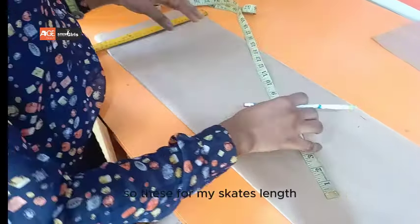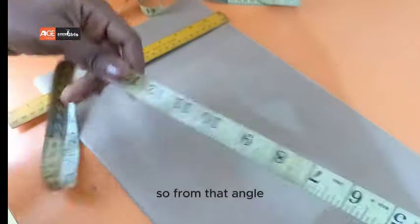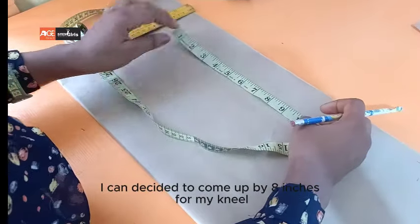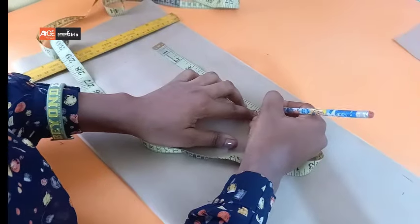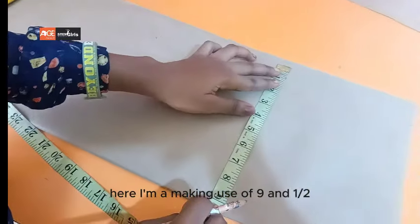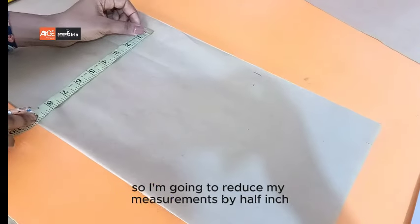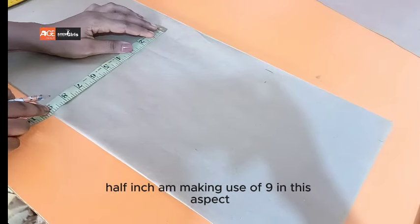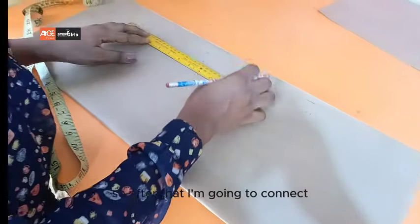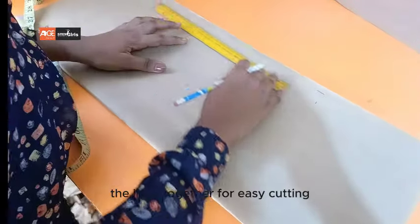I want my skirt to be fitted at the knee side. From that angle, I can decide to come up by eight inches for my knee line. On my hips I made use of nine and a half, so I want to shape for my knee — I'm going to reduce my measurement by half an inch, making use of nine in this aspect. After that, I'm going to connect the lines together for easy cutting.